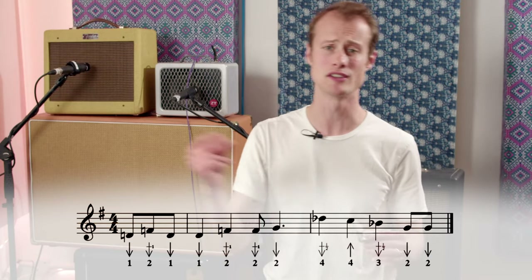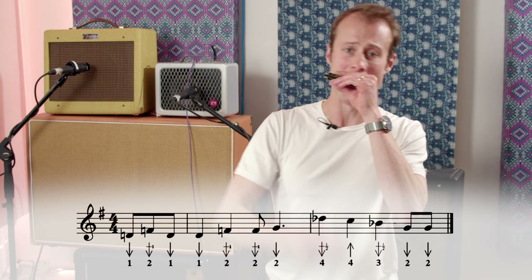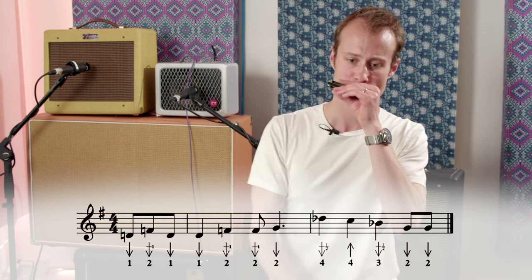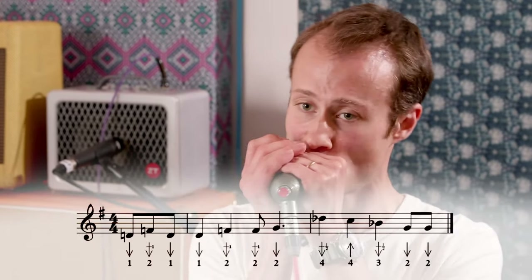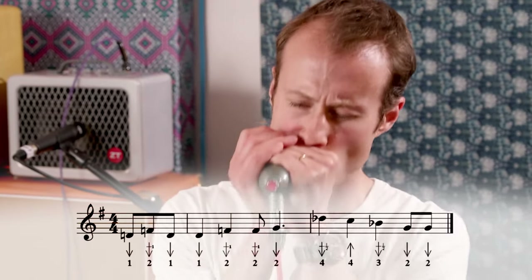Now let's put both halves together. Remember, starting after beat three on the offbeat. One more time slowly. Now let's try it with the microphone. Now let's try it at full speed with the backing track.